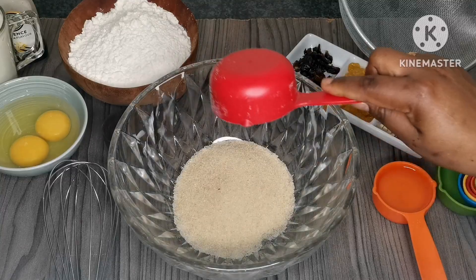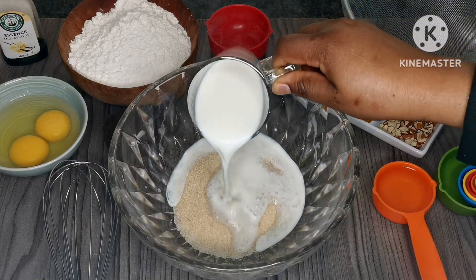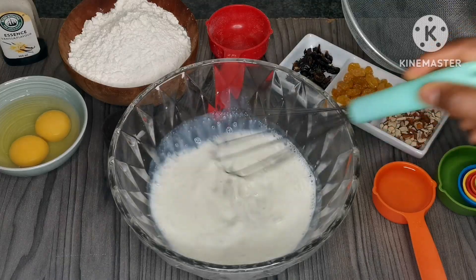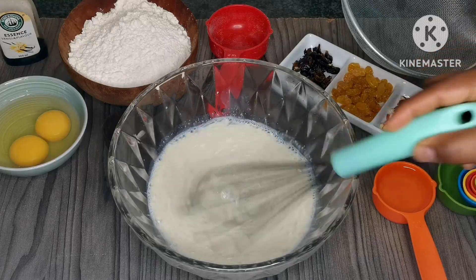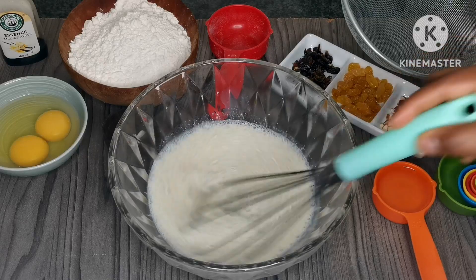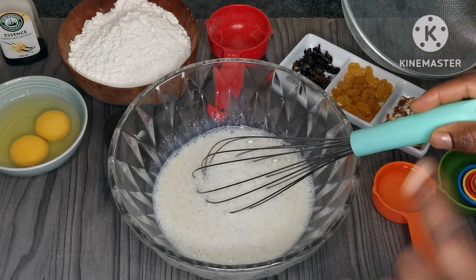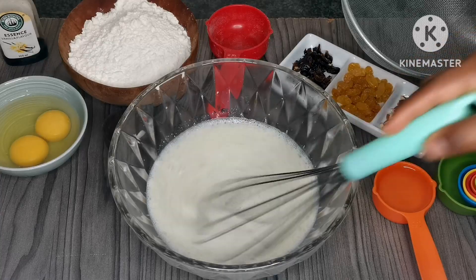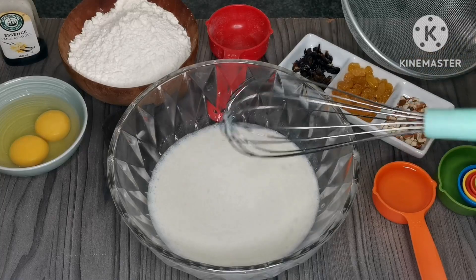I'm going to add in my bowl half a cup of sugar, and then I'm going to add warm milk — this is one cup of warm milk — to allow the sugar to dissolve. The reason why I'm adding warm milk is I want the sugar to dissolve quickly. Do not add the eggs while the milk is hot.